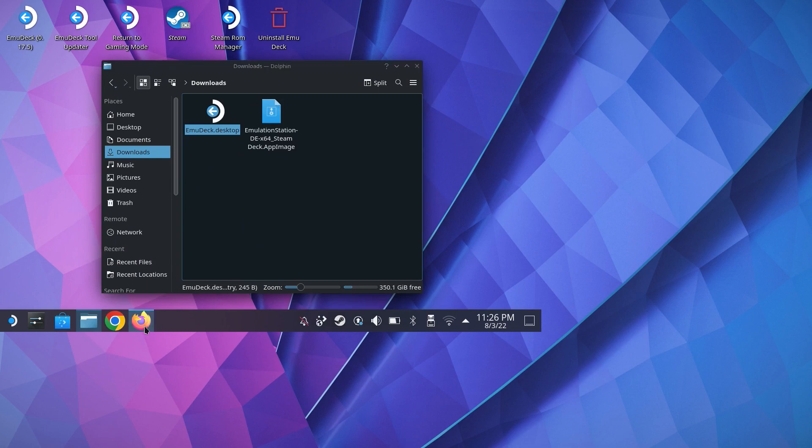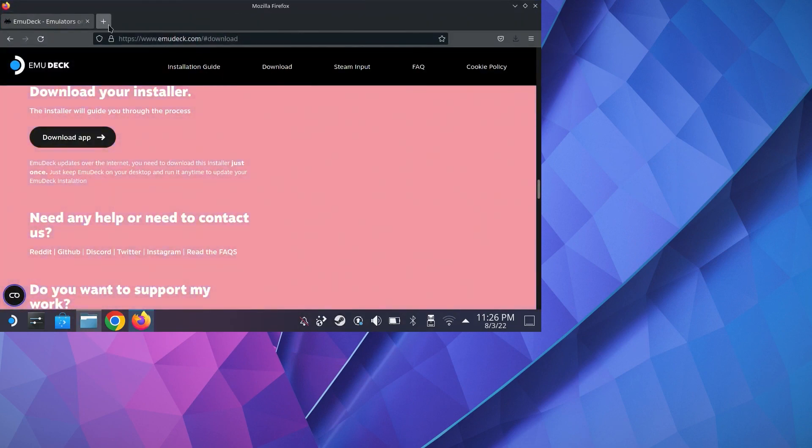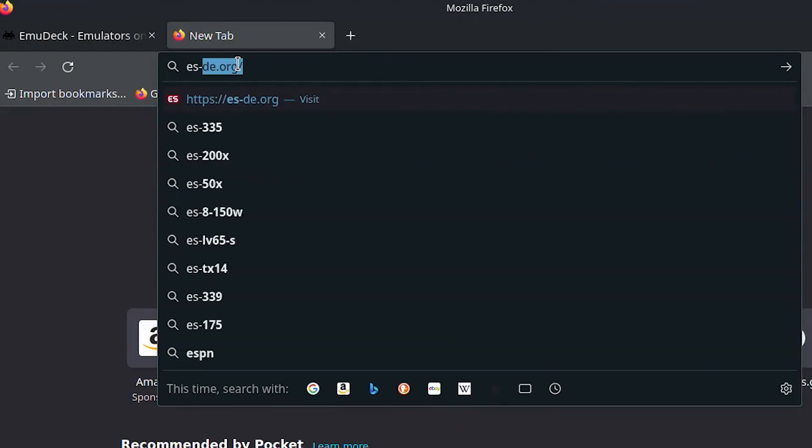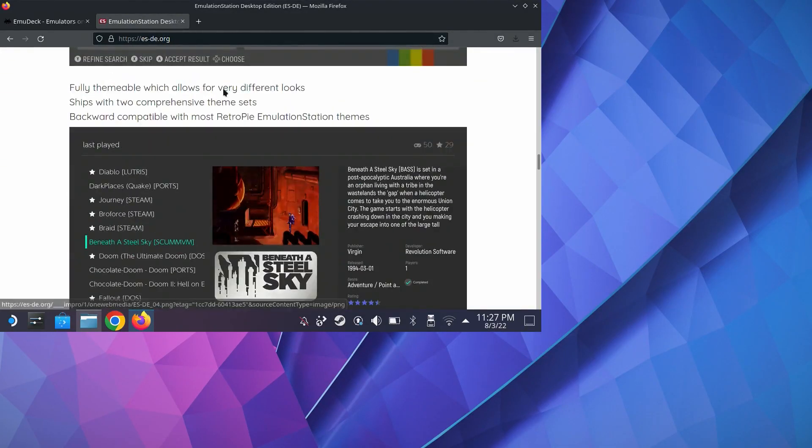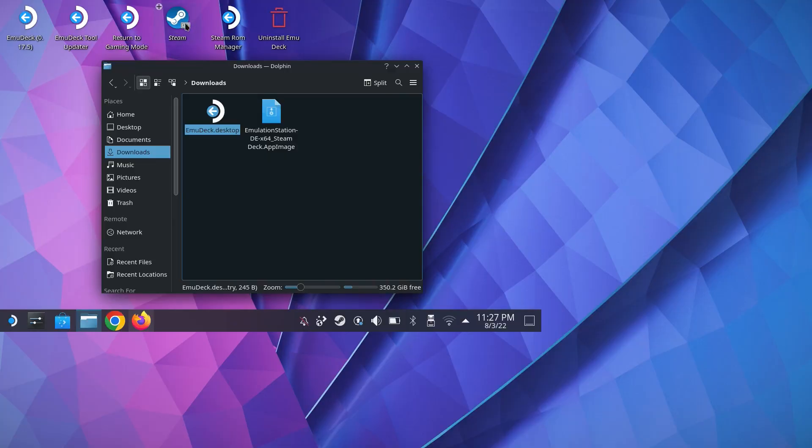The next step is to get the Emulation Station app. Head over to es.de.org, scroll down to Linux AppImage, and select the Emulation Station Steam Deck AppImage. Right around this time you might get impatient and switch to Steam mode because you think everything is up and running, but you're wrong — there is one more step.